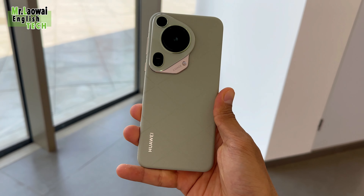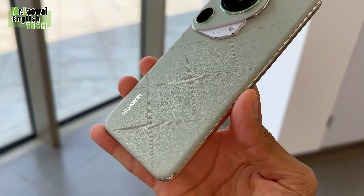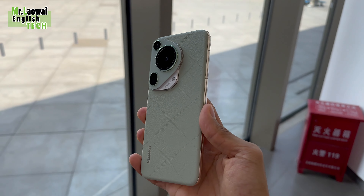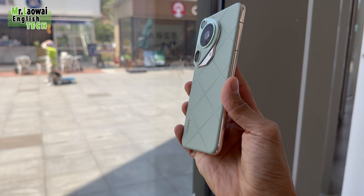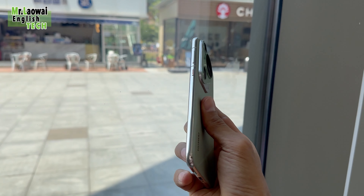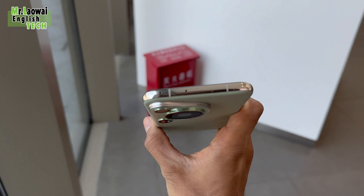Its design is magnificent, featuring a textured silicon polymer finish on the back. The device weighs about 226 grams, which is almost the same as a typical phone. It also comes with an IP68 dust and water resistance rating, up to 2 meters for 30 minutes, so feel free to relax in the water without worrying about damage to the device.